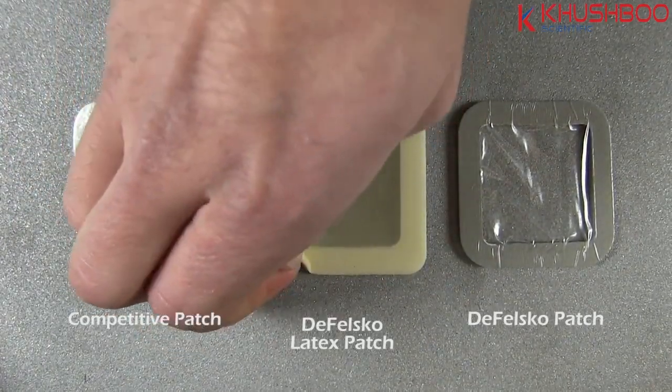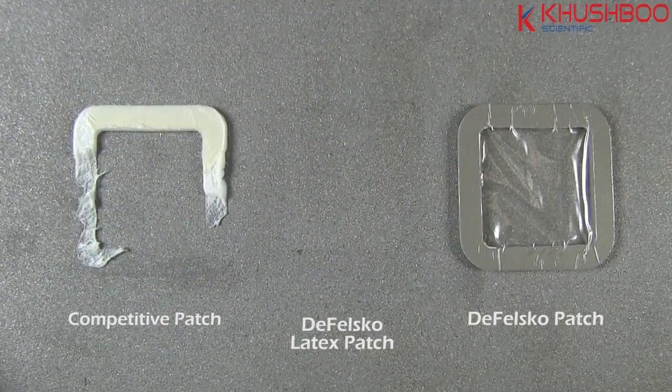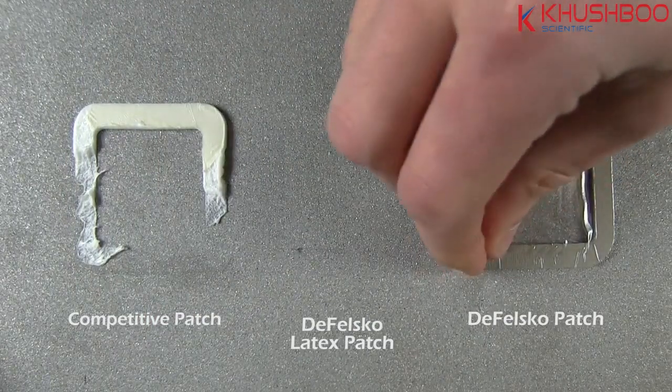On the same test panel under the same conditions, the DeFelsco Bressel Method patch options are easy to remove and come off cleanly in one piece.